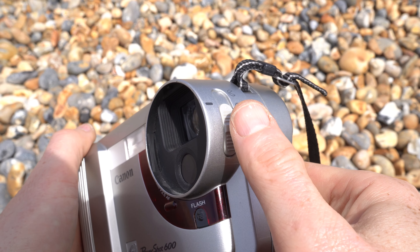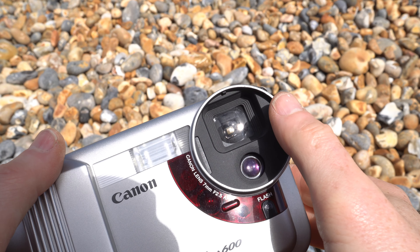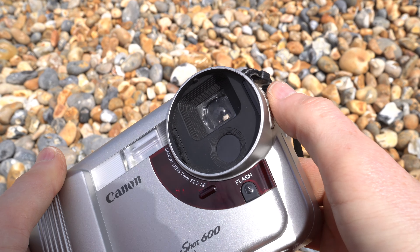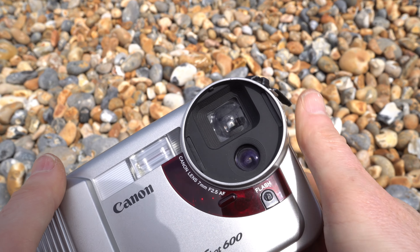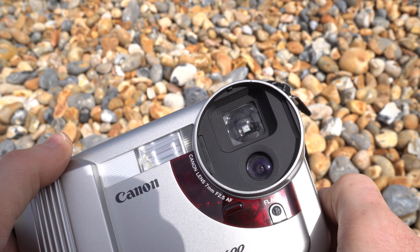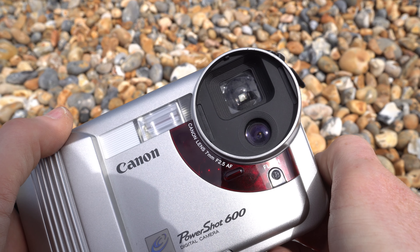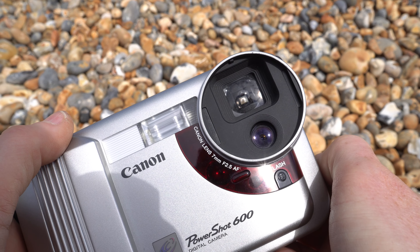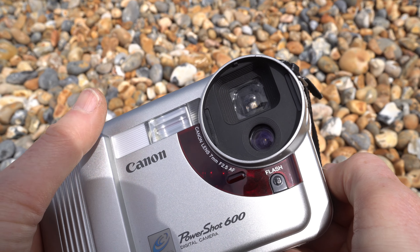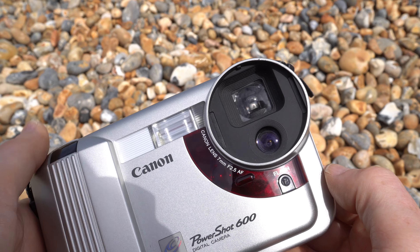The camera is powered on by a switch to the side which mechanically opens the actual sensor and lens. You can compose with the viewfinder up here, but the thing that's taking the picture is down here — if I turn the camera off you'll see that sensor become covered. The lens is described as a 7mm f/2.5 with autofocus, and due to the size of the sensor behind it you get a field of view equivalent to 50mm — fairly long for everyday use, though 50mm was for a very long time the standard lens on 35mm film cameras. You can also see the built-in flash and a button to choose whether it fires on every shot or automatically.